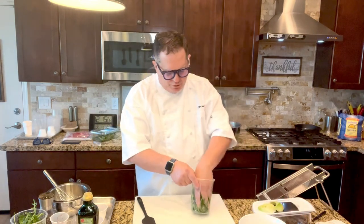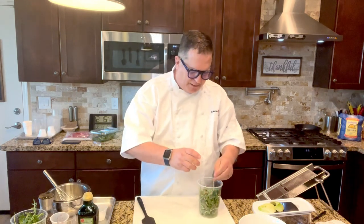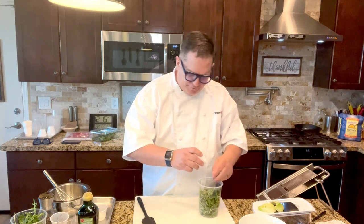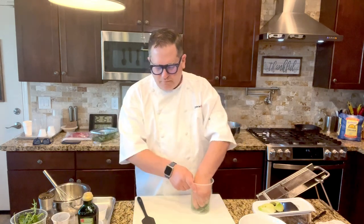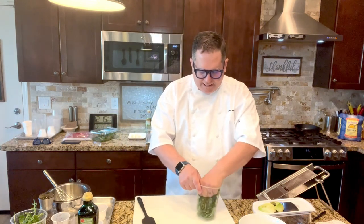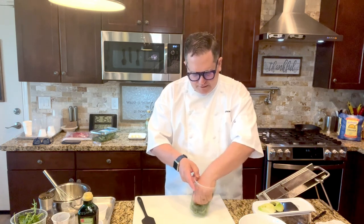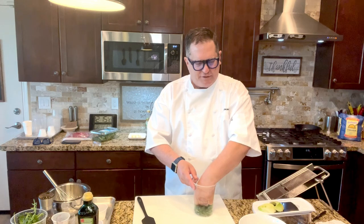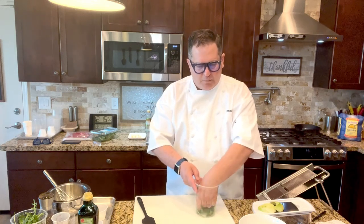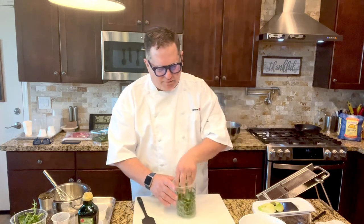When you massage them with a little bit of olive oil and just a very small pinch of salt, it gets rid of that immediate bitterness. Especially important with kale — that's even a little bit more bitter. But kale is so good for you, and it helps the flavor of the salad.